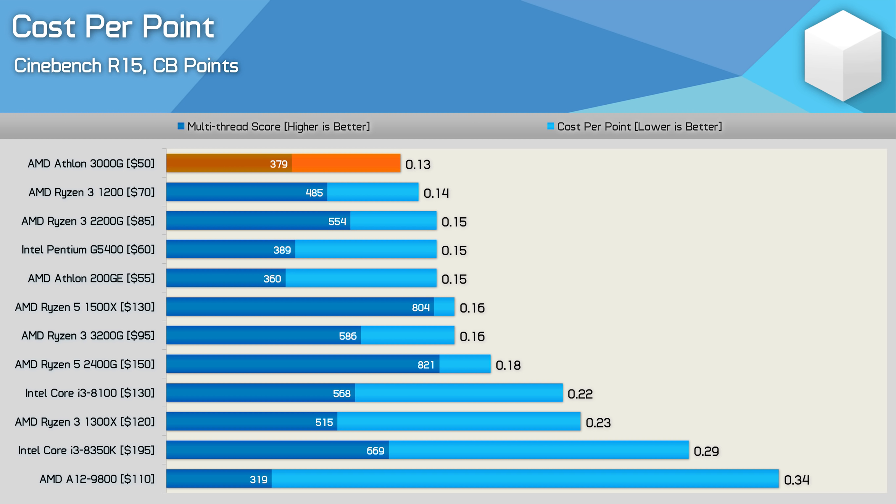However, if you're willing to spend just $20 more, the Ryzen 3 1200 is a much more powerful option — though in terms of value it is much the same, costing just $0.01 more per point. Still, there are a number of options that will provide a much better experience, providing you can afford to spend $20 to $50 more — which might be a big ask given that the 3000G costs $50 to begin with.